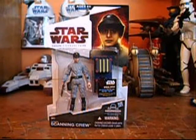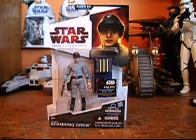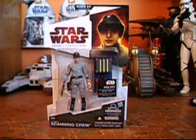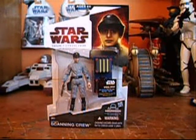The card art is kind of ugly in my opinion. I don't really like the look of it — it makes it look kind of bad. But other than that, the figure is pretty nice. He does come with his E-11 blaster pistol, which is pretty cool.